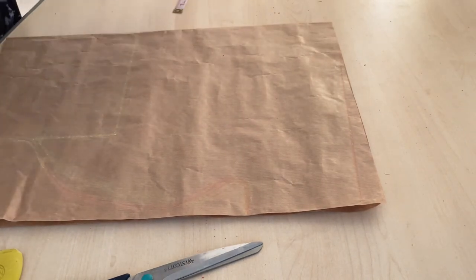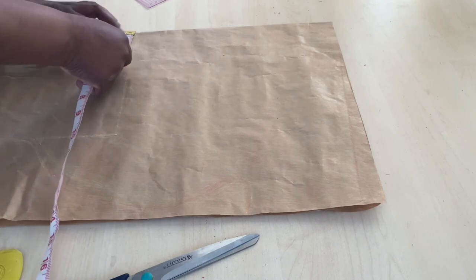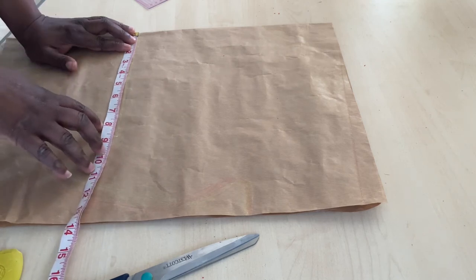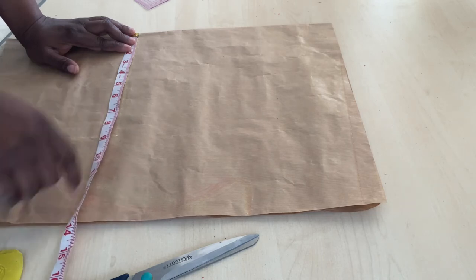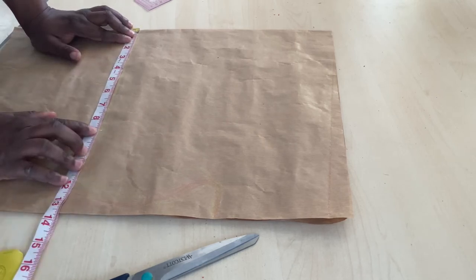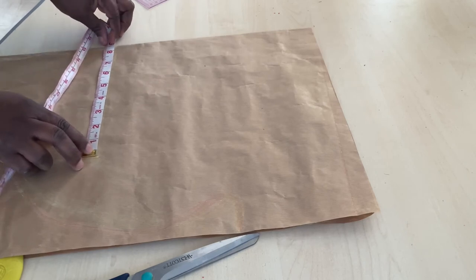Use your ruler to mark a straight line at the hip area. Then place your tape measure at the hip and find the circumference. If your hip is 40 inches, divide by 4 to get 10 inches, then add 2 inches ease — so that would be 12. In this example I used a hip of 26 inches, divided by 4 which gives 6.5, then added 2 inches ease for a total of 8.5 inches.